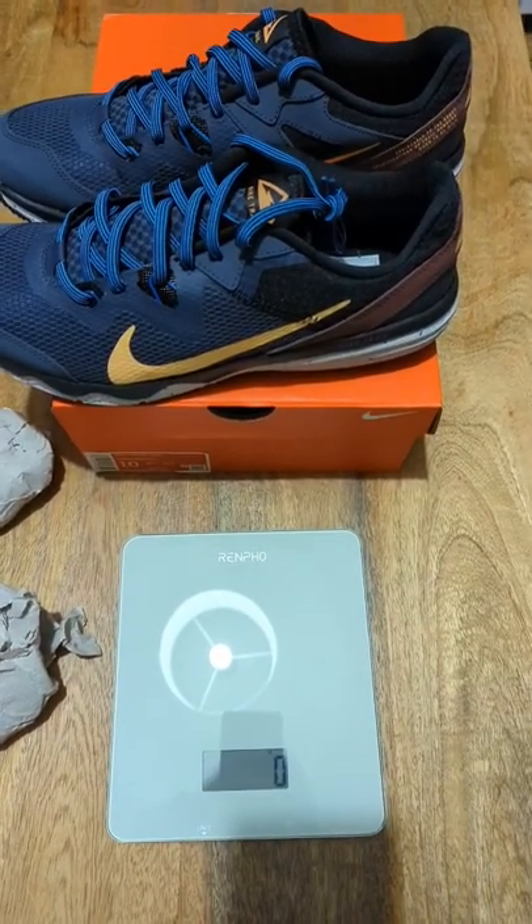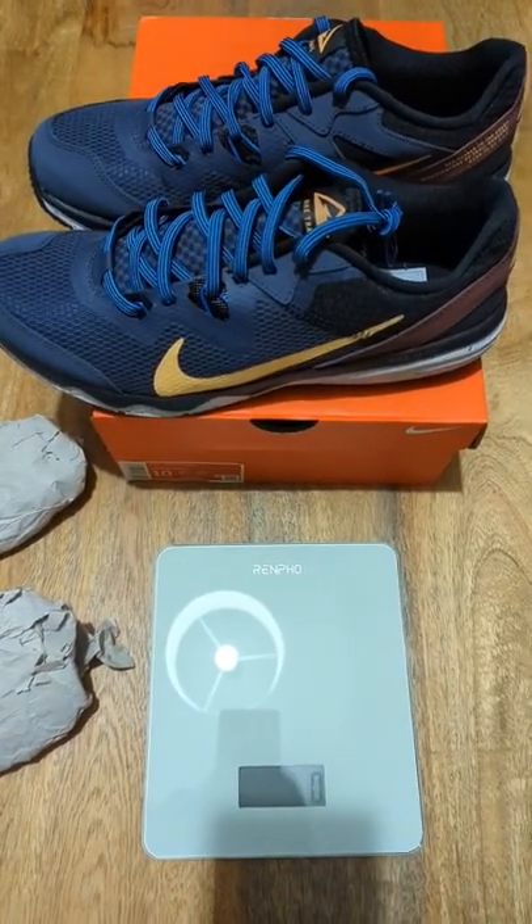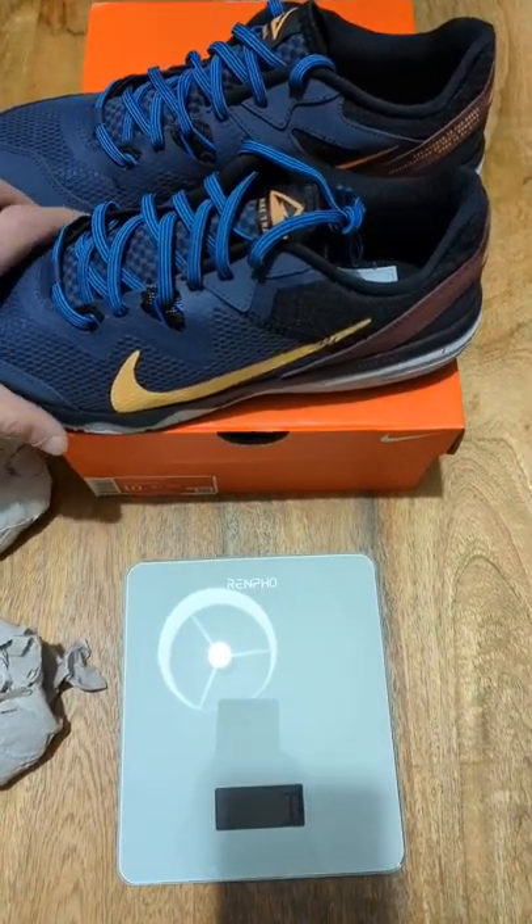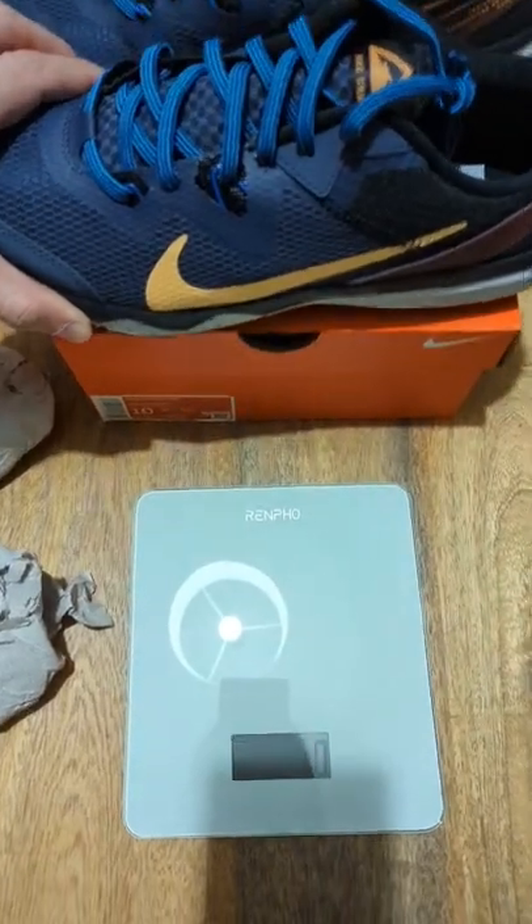Hello everybody! So I was asked in the comments section of the YouTube Nike Juniper Trail unboxing video how much do they weigh, so let's find out.